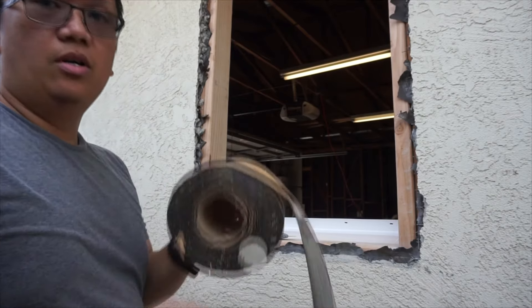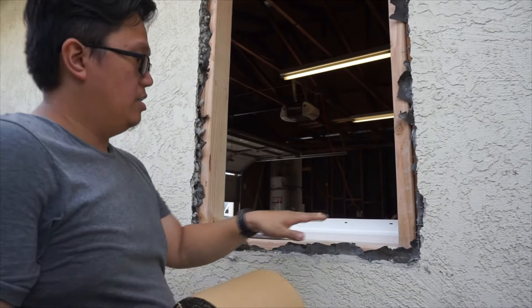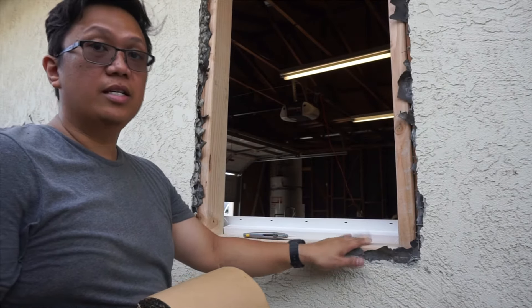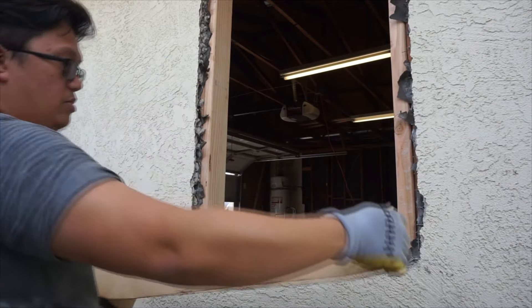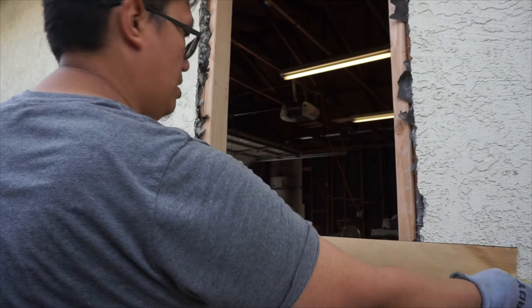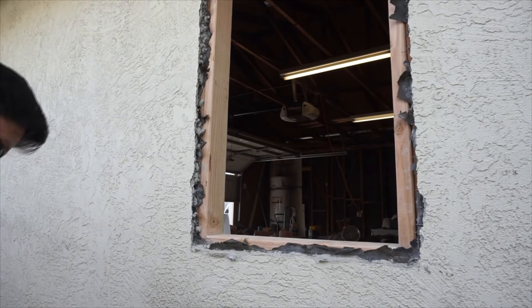Before we install the window, we install this — it's a protective waterproof flashing membrane. In case it rains, it protects the stud and keeps water from going inside the garage. I measure it, give it a little bit of space, and then cut it.